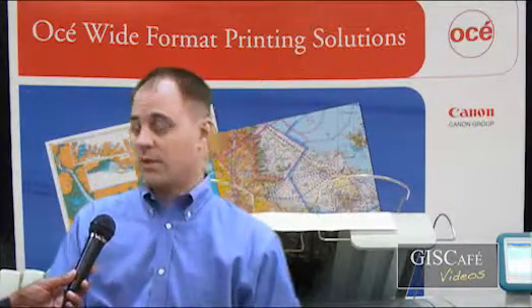Anything else you want to add about these printers? What we are not showing here at the show today, but for our ColorWave 650, we also offer a number of finishing options, such as a folder or rear stacker for extended print jobs. We also offer a color scanner for it as well. So if you have the need to do scan to file for a digital archive for collaboration, or simply making copies of your existing maps and technical documents, those solutions are also available.